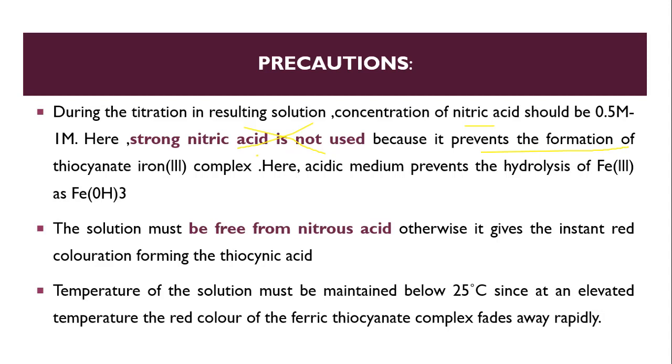The role of the acidic medium is to prevent hydrolysis of Fe³⁺, which would otherwise give Fe(OH)₃ precipitate in a basic medium. Second, the solution must be free from nitrous acid; otherwise, it gives instant red coloration by forming thiocyanate acid. Third, the temperature of the solution must be maintained below 25°C, since at elevated temperature the red color of ferric thiocyanate fades away rapidly.